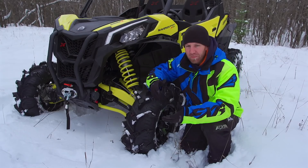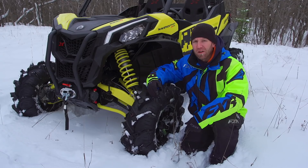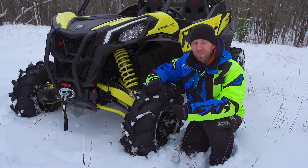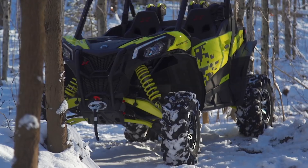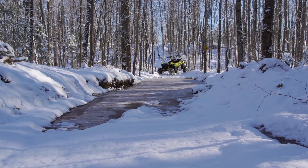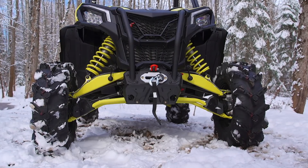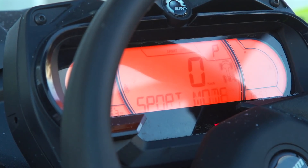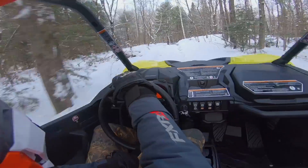So let's talk about the real meat of this buggy — the Thousand R Motor. How does it deliver the power? How does it spin the 30-inch Cryptids? And how are we going to lock up these front tires? Also, what's that extra rocker switch on the dash for? The Sport XMR comes with the Smart Lock front diff standard, and the beautiful new 7.6-inch digital display does the best job I've seen from Can-Am of letting you know what mode you're in.